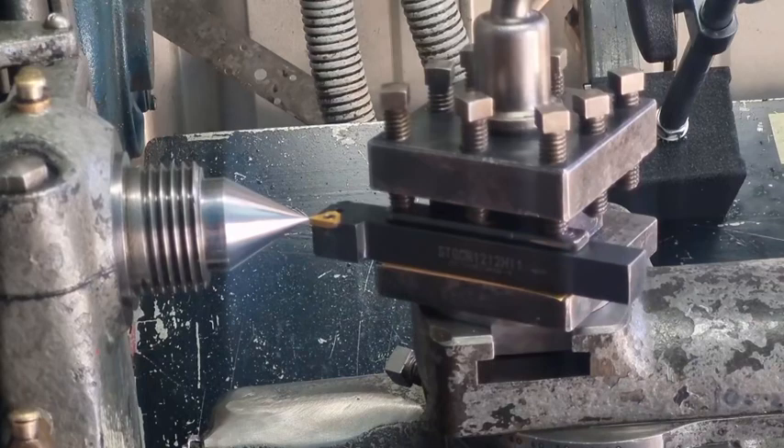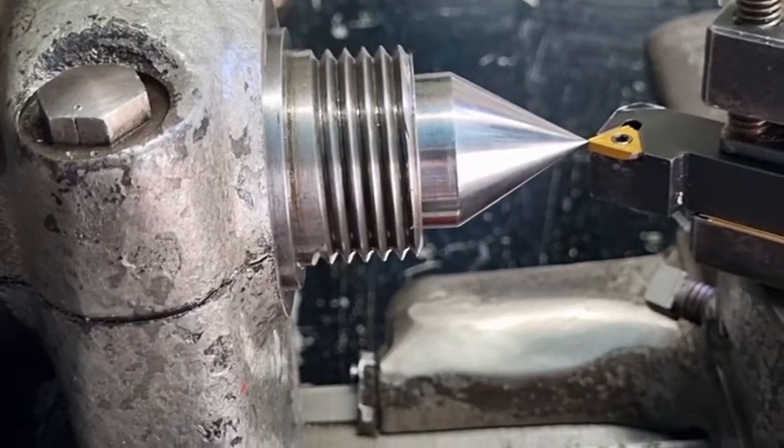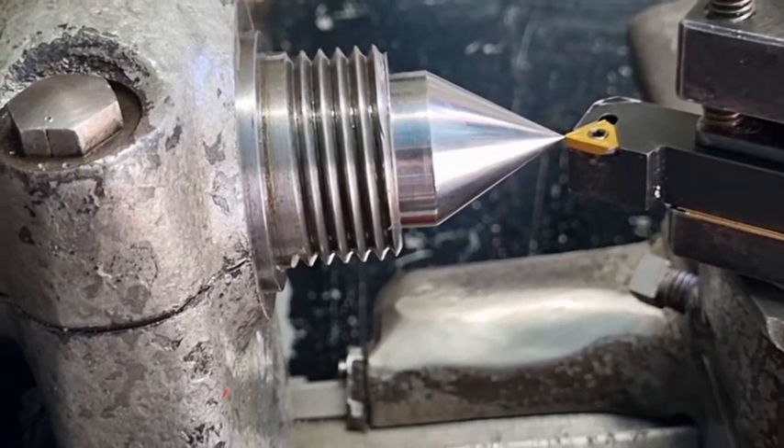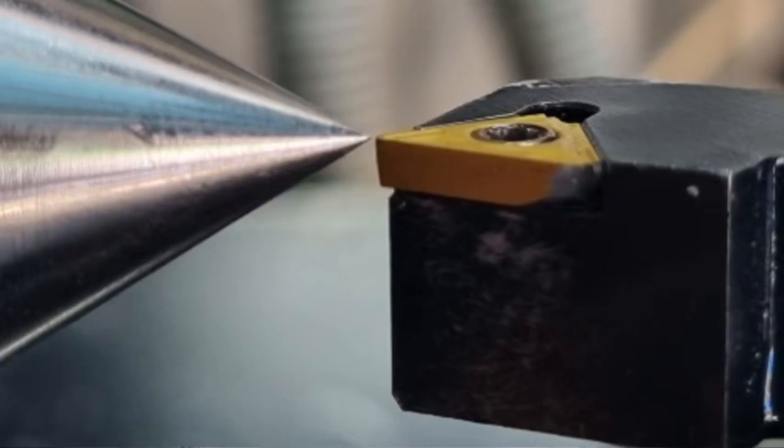The other thing is when we turn between centers, hopefully that's matched up as well. So this is all lined up — we can zoom in there and have a little bit of a look. I took a close-up picture of that and we're going to put that up on the screen so we can have a look at it.